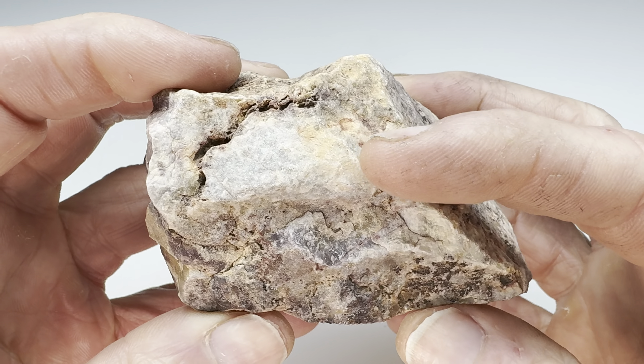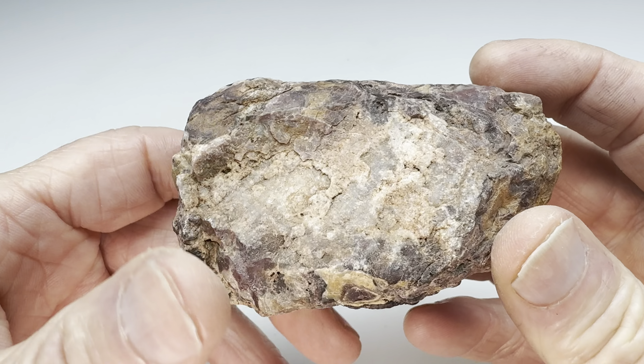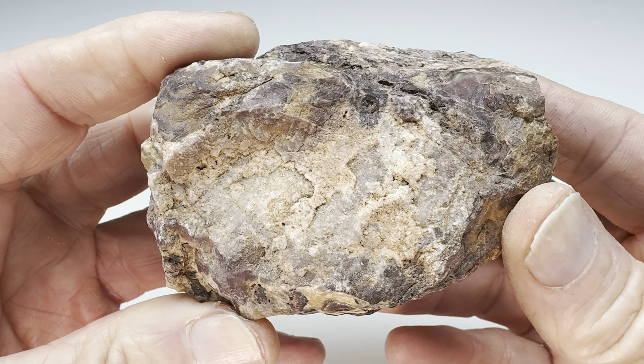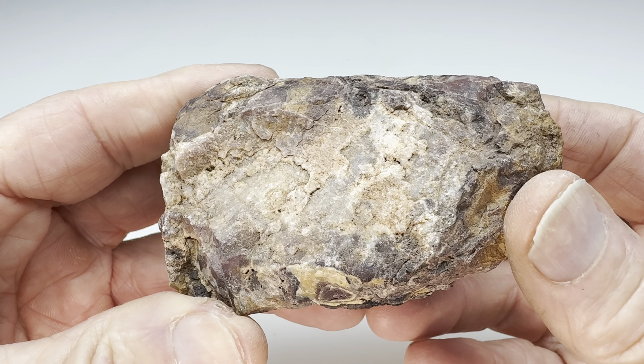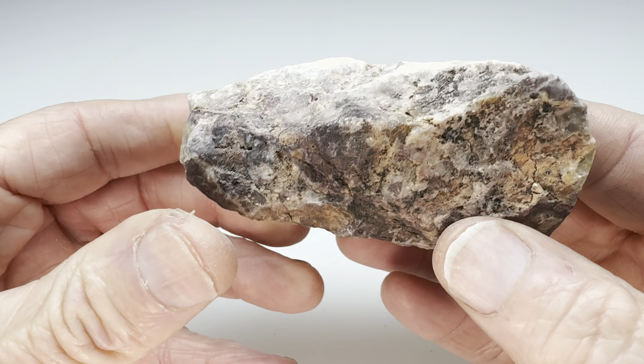I found this rock outside of Deming, New Mexico many months ago. I was out there rock-hounding just north of the city. I remember finding lots of rocks, and many of them turned out to be duds once I got them home and either tumbled them or cut them. This one looks like it could be interesting — you can see it has some contrasts in it, maybe a little bit of agate material, probably some quartz right there.